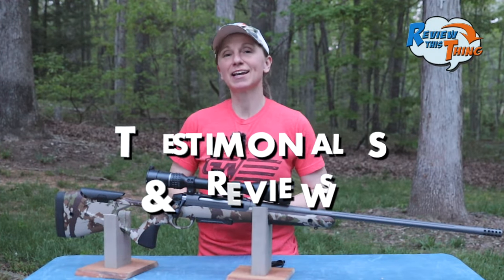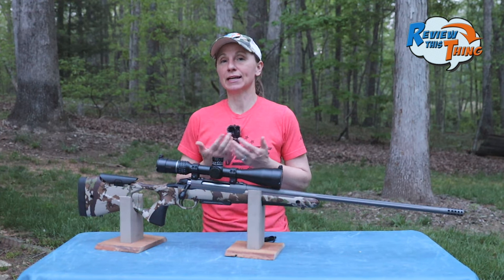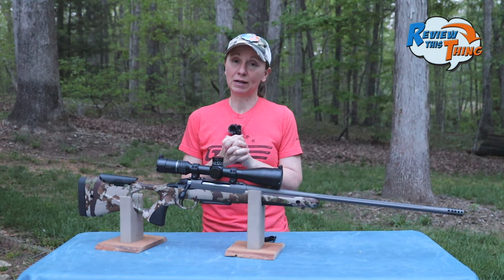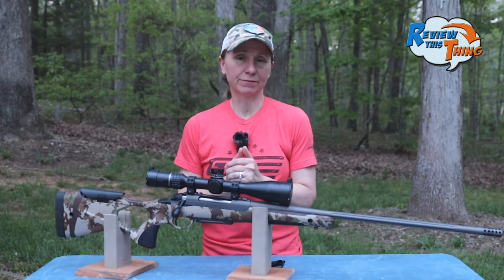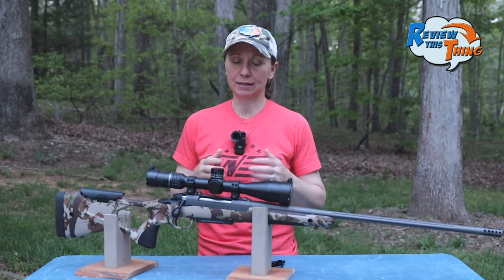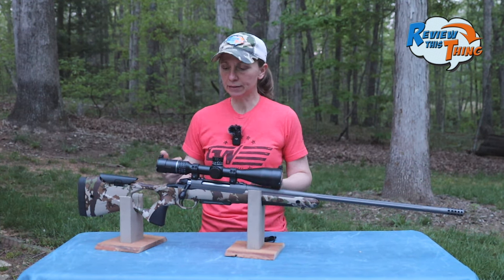Now on to testimonials and reviews. I looked around a lot to try to find negative reviews about this rifle, but there basically were none. So I kept digging to try to find at least a couple of cons — which I wouldn't even really call complaints. One person said that the safety wasn't really intuitive at first.